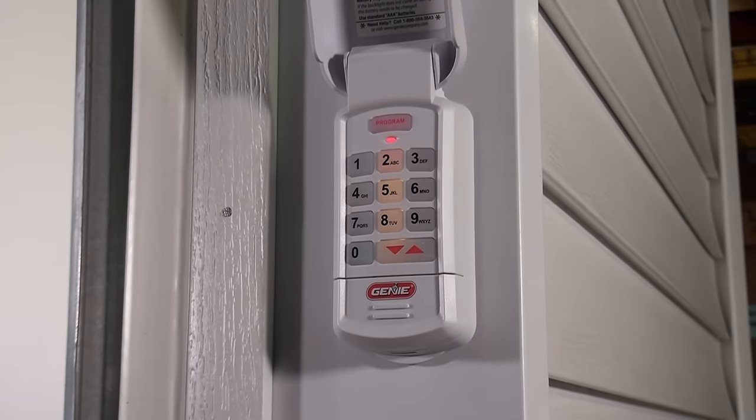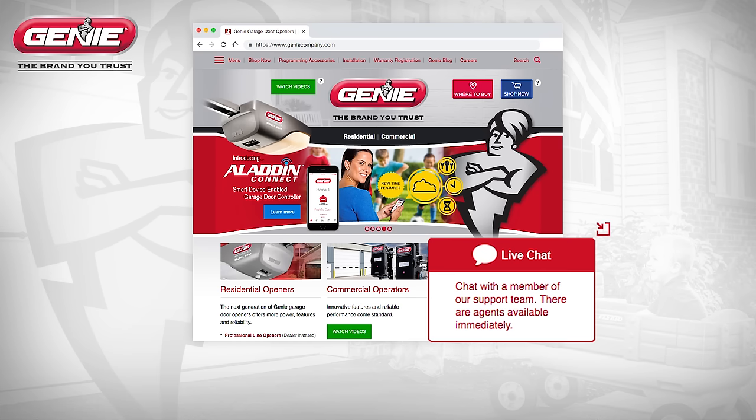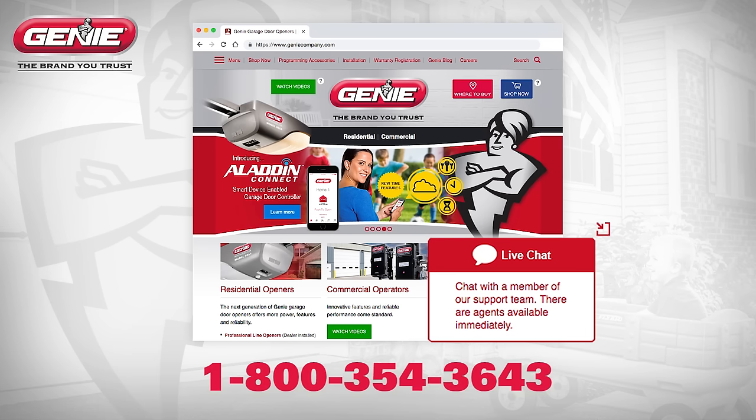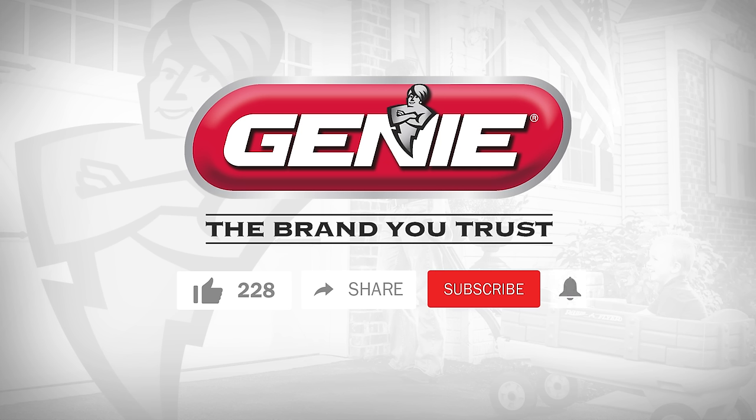Should you have any questions during the setup process, please visit geniecompany.com and select the live chat, or call 1-800-354-3643 and we will be happy to assist you. Thank you for choosing Genie. We hope you'll like and share this video and subscribe to the channel to see future videos on new products from Genie.